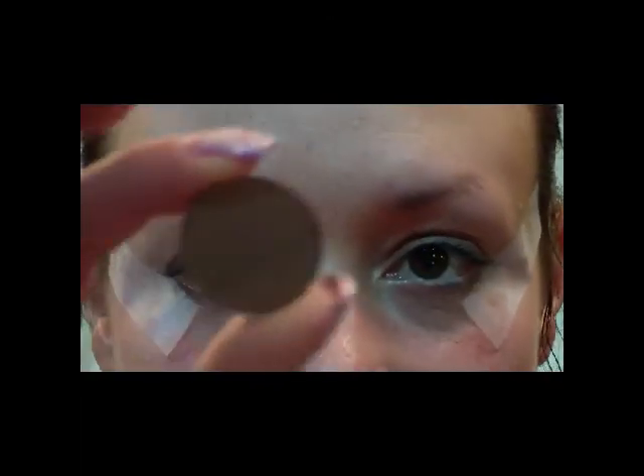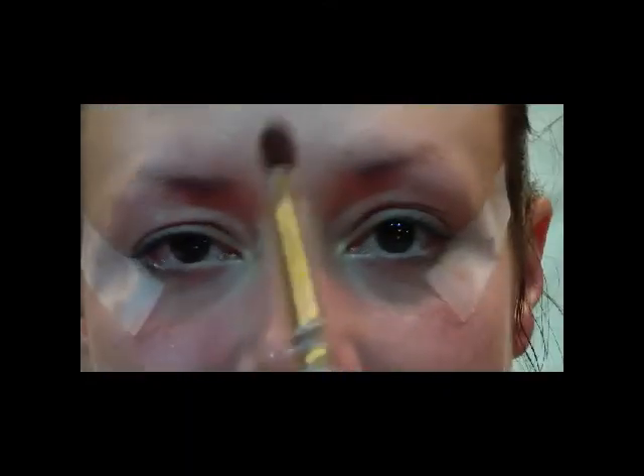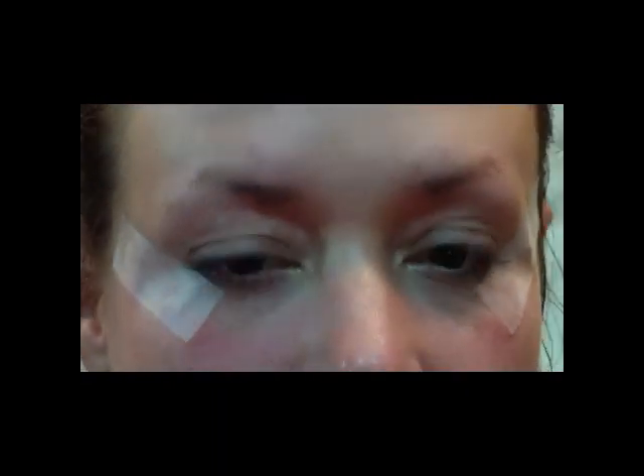The first color we're going to use is Bronze from MAC. We're going to use a flat shader brush and just apply that to your lid, staying under the crease.